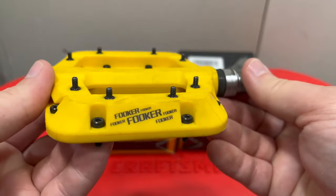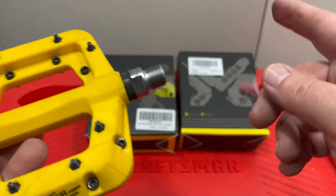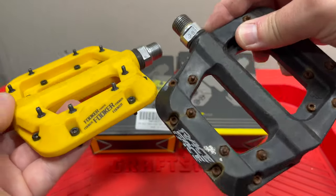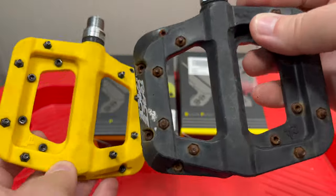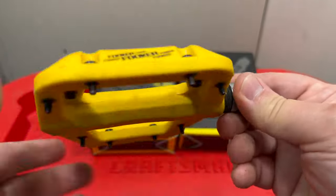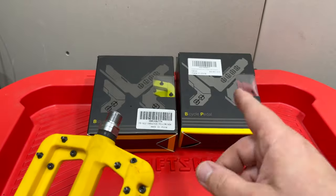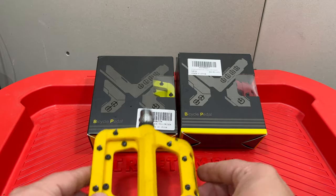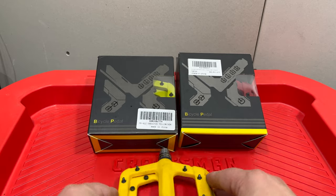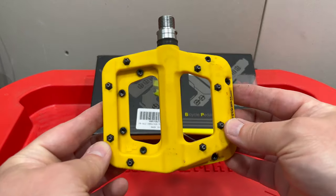They've held up perfectly well for me — three sealed bearings inside. And that gets to the topic of this video. If you want Race Face Chester or Fooker, you can get the same colors in both models, and you might even get more color options with the Fooker now. But I want to talk about the different types of Fooker, because did you know there are two different types with the same style?